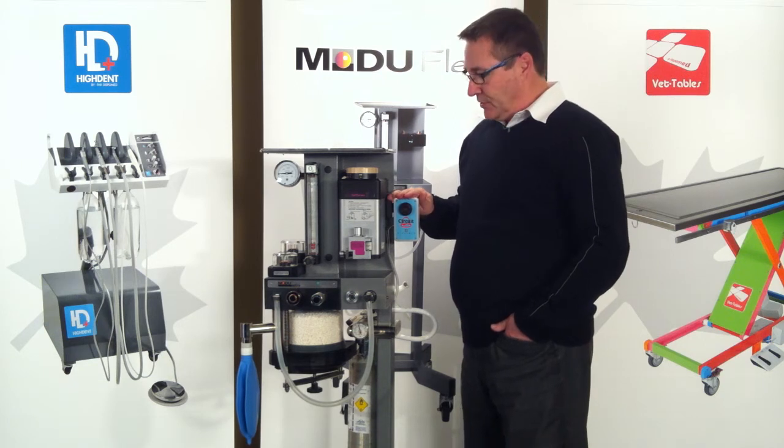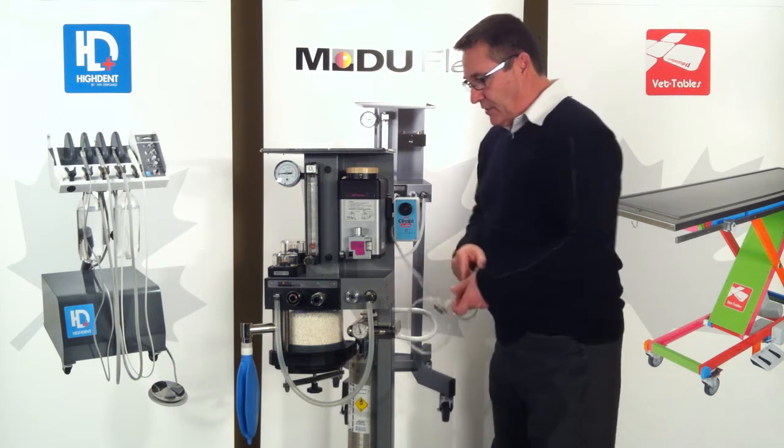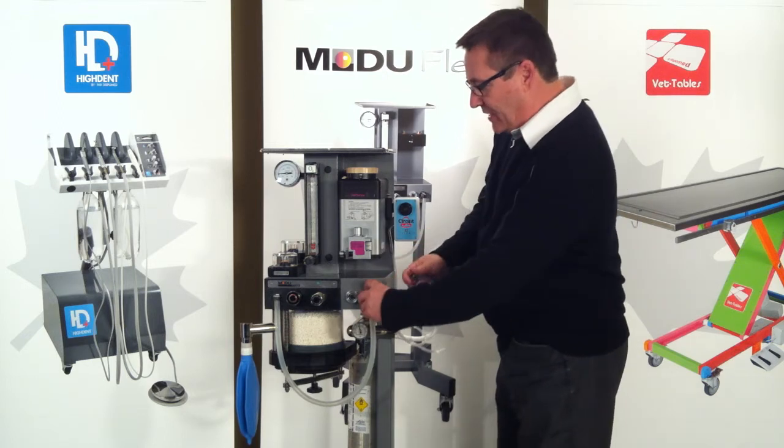They're easy to install on any type of anesthesia machine. All you have to do is hook up the line in series with your fresh gas outlet.